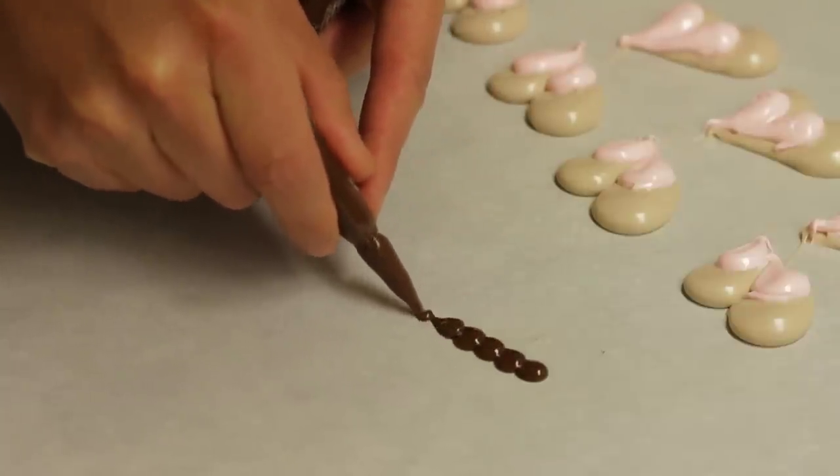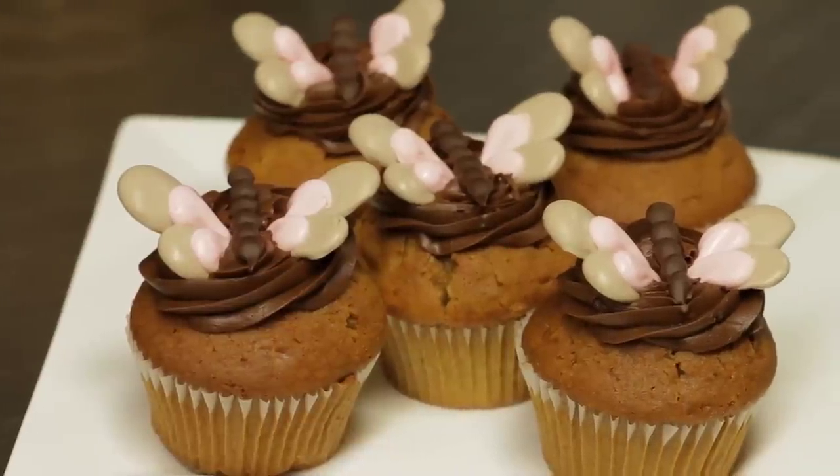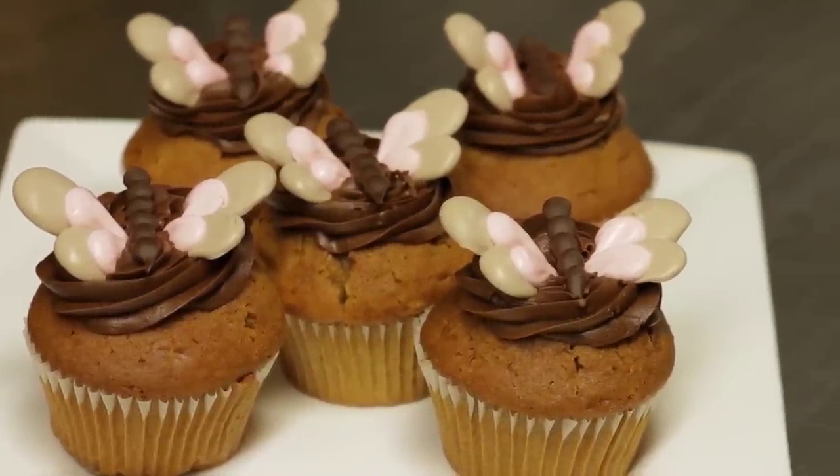You get them all done, and when it's nice and cool you wait, put the wings together, put the little body in the middle, and this is how you make a butterfly garnish.